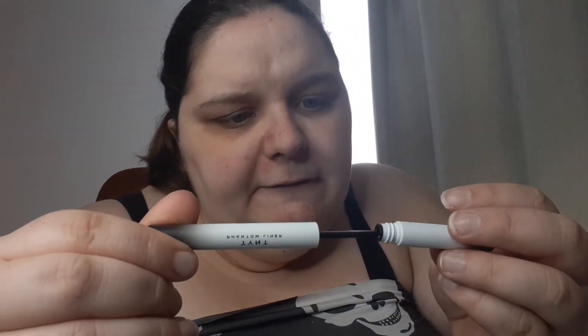The next item is the Tent Phantom Black liquid dip — is this like an eyeliner? Oh, it's just pure black with a very, very fine tip. I don't know about that item but I'm curious to try it. I'll give it a go, but not today.